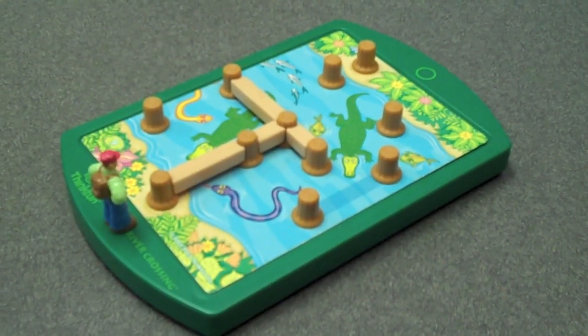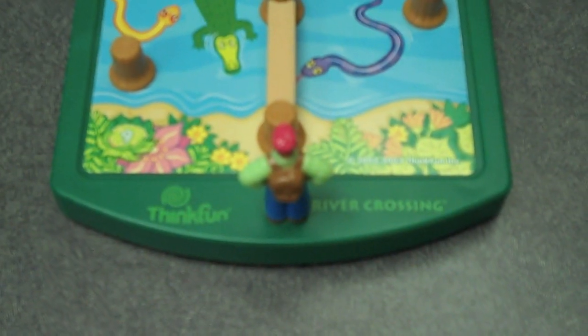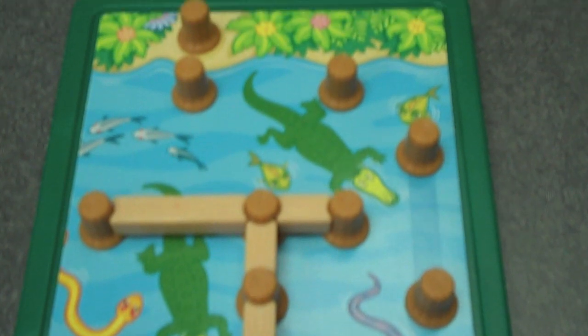Hi, I'm Bill Ritchie and I'm here to describe our river crossing logic puzzle to you. With river crossing, you're a hiker and you're trying to get across to the other side of a dangerous river. The good news is that the river is dotted with tree stumps and there are a few old planks caught in the current between the stumps. Your challenge is that there aren't enough planks to just walk across — you're going to have to lift the planks and carry them between the stumps to get yourself to the other side.